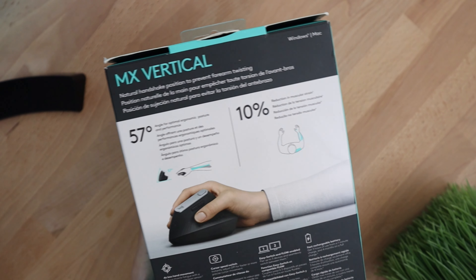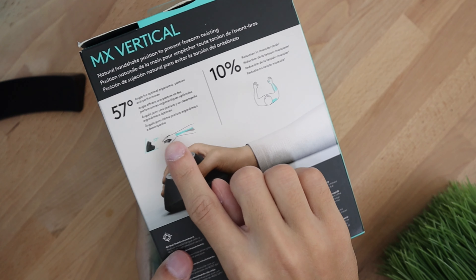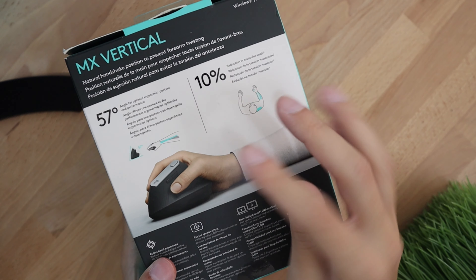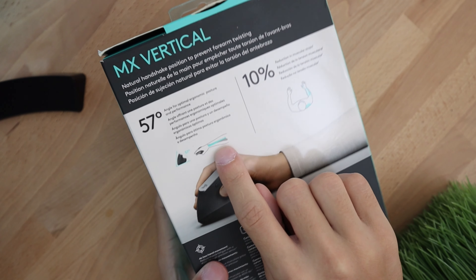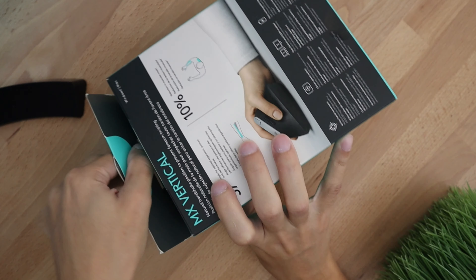Now let's hop over to the Logitech mouse. On the back there are a few small details describing some of the features — it says you have a 57-degree tilt angle which helps with muscular strain in your wrist, and it claims you will reduce your muscular strain by 10 percent.